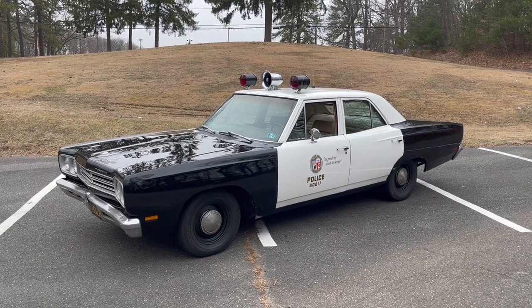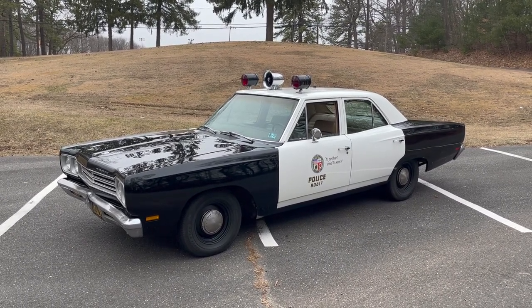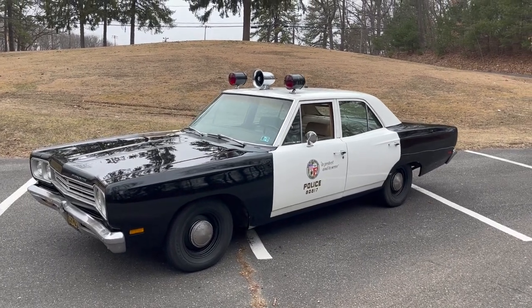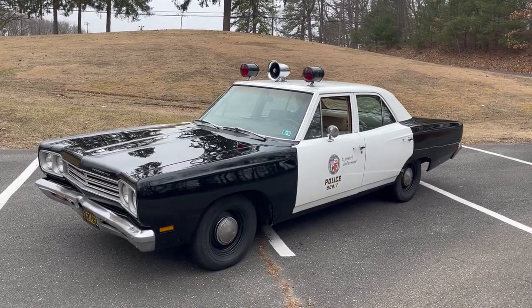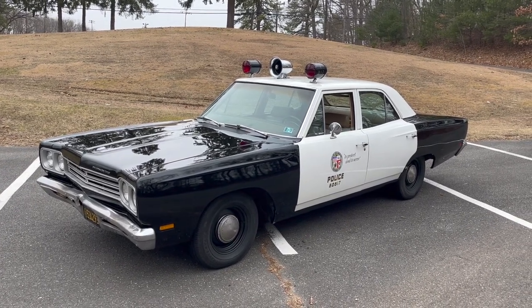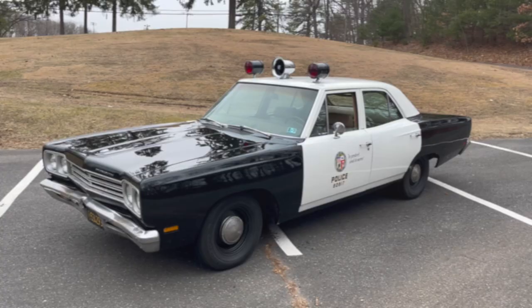Hey guys, welcome back to the channel. I figured today would be a nice day to show you the police car. It's February, so it's been done for quite a while and I've never showed you the entire vehicle. You've seen it, you've seen me playing with it, but you've never seen the full reveal, so let me show it off to you.